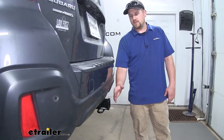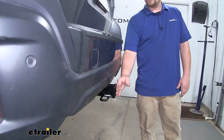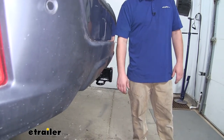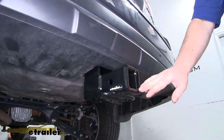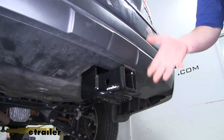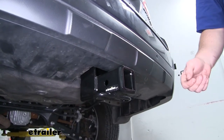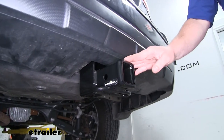Our hitch is going to give us plenty of clearance. The end of our receiver tube is going to be just about flush with our back bumper, and that's going to work really well with those folding accessories. With our hitch being a Class 3 and having that 2-inch by 2-inch receiver tube opening, the options for hitch-mounted accessories are more or less endless — whether it be a ball mount or a bike rack, you're going to be able to find pretty much any accessory that you need.